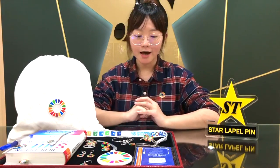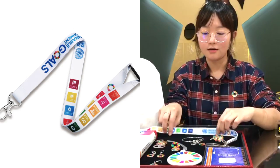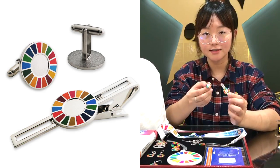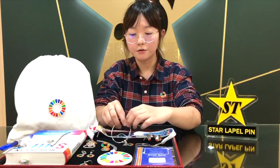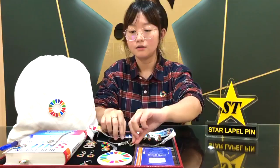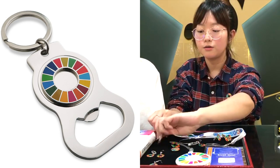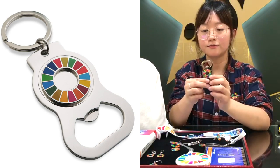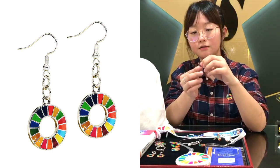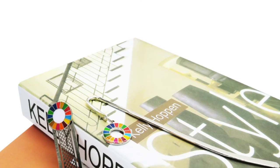So far, we have existing molds and plates for SDG woven patches, lanyards, tie bars, and cufflinks. We also have various SDG accessories, including SDG luggage tags, bottle openers, and we even have earrings for the SDG logo. And then we have SDG masks and pin holders.